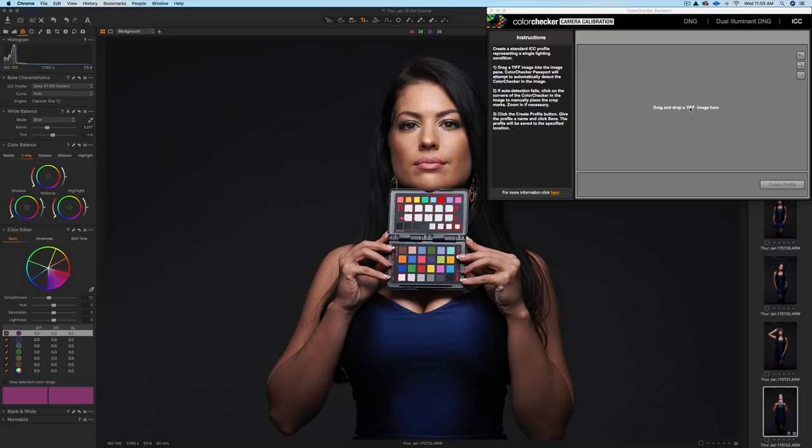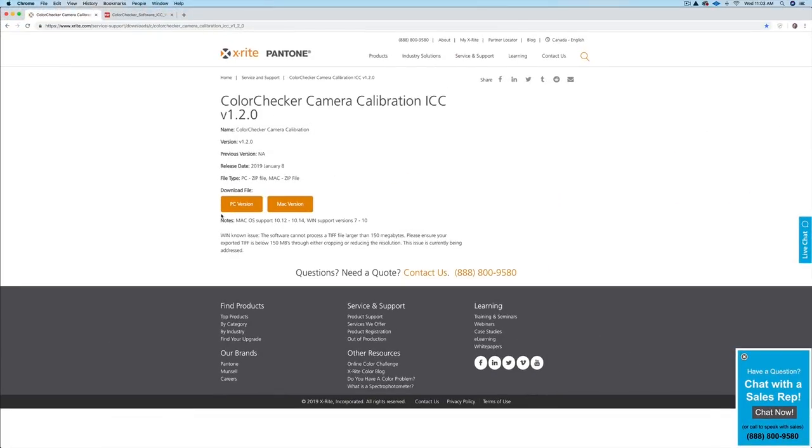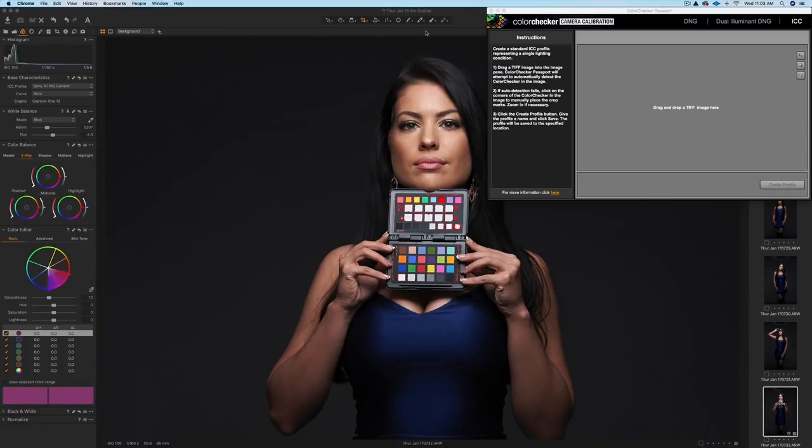If you don't have the right version, it's not going to work for you. Look to the right where it says ICC. Make sure when you open the ColorChecker software that you see ICC. If you don't see that, I'll put a link to the download. You'll want to download the V120 — at the time of this recording it could change, but I'll put a link to this direct download. That's the version you need. I'll also put a link to a PDF written description of what I'm going to show you in this video.